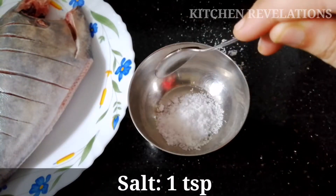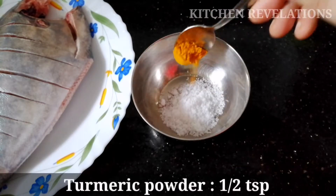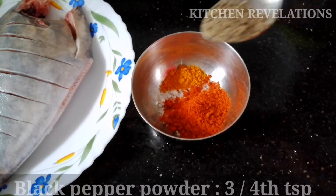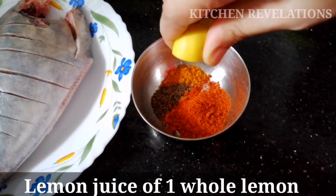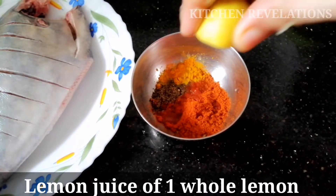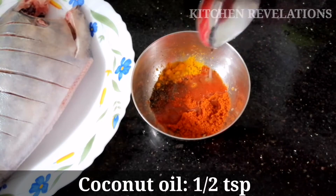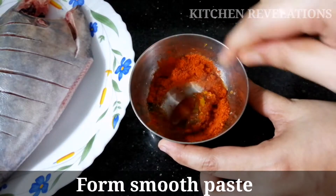Now for marination, into a bowl I'm going to add 1 teaspoon of salt, 1 teaspoon of turmeric powder, 1 teaspoon of red chili powder, three-fourths teaspoon of black pepper powder, juice of 1 whole lemon, and half a teaspoon of coconut oil. Now mix this really well to form a smooth paste.